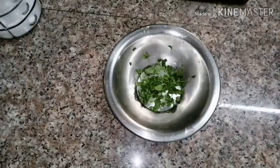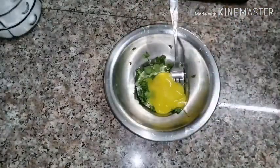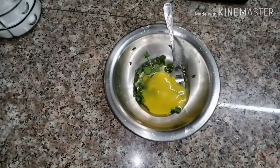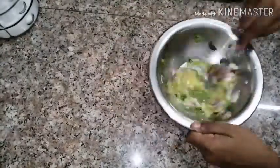We will use the omelette to make the omelette. When I'm going to make the omelette, I will use the omelette to make the omelette.